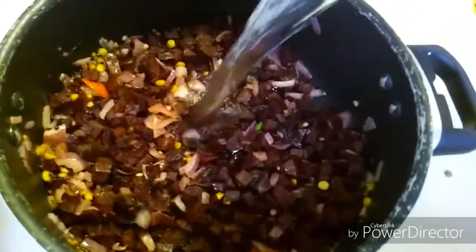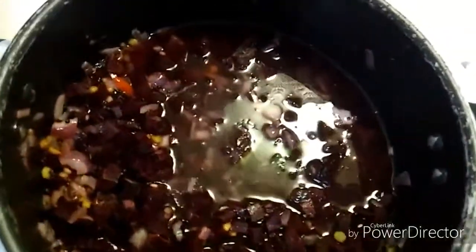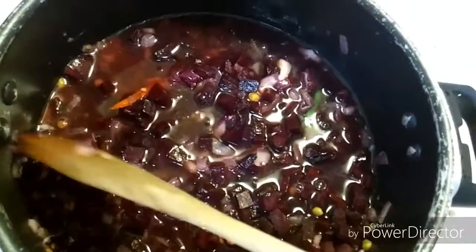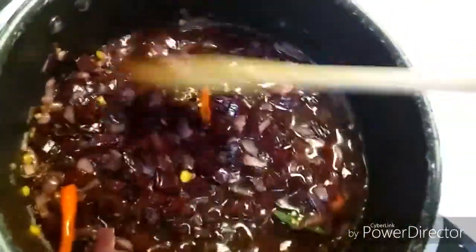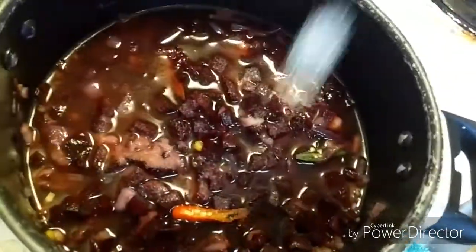Now let's add water to the extent where the beetroot and onion are soaked in the water. I'm also adding salt now, and I'll cover this and cook for 15 to 20 minutes.